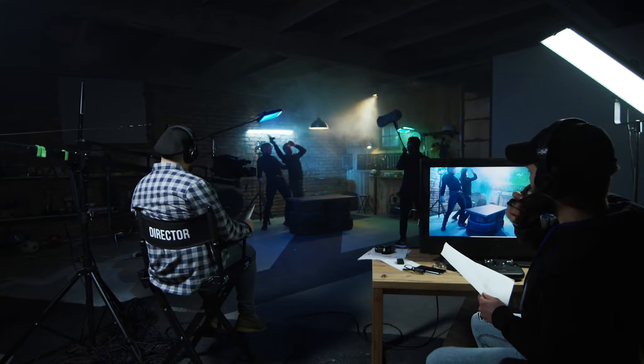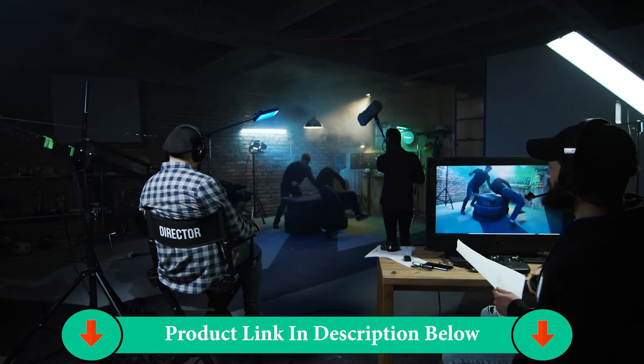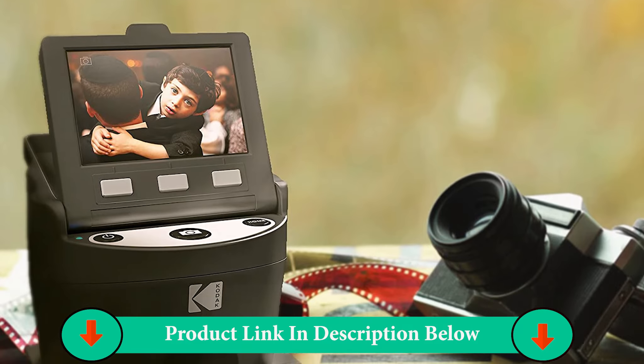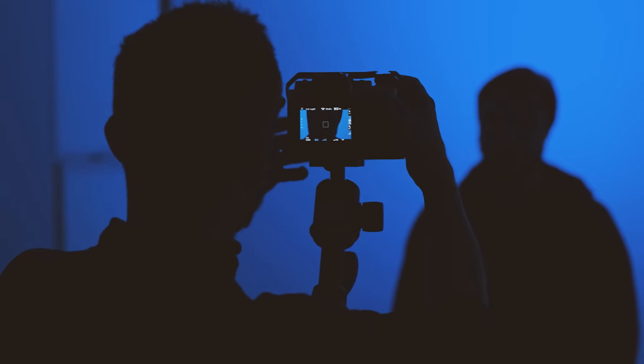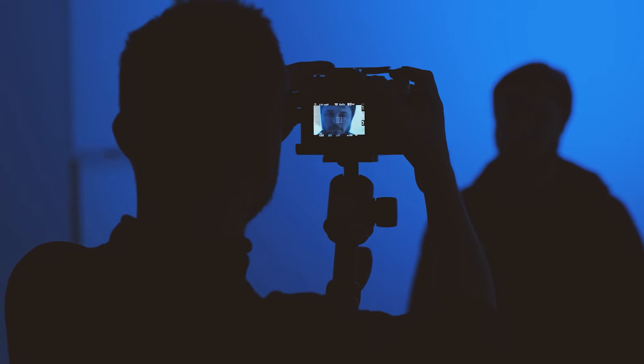It has a powerful 14 megapixel base resolution that goes up to 22 megapixels max. And it's compatible with 35mm, 126, 110, Super 8, and 8mm negatives and slides. It can convert these file formats to JPEG.